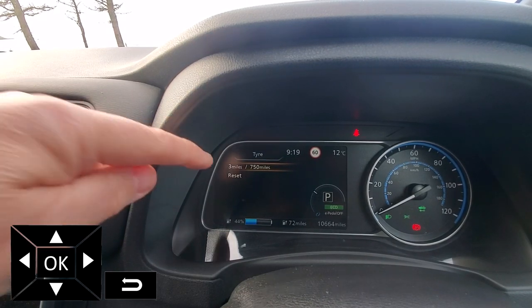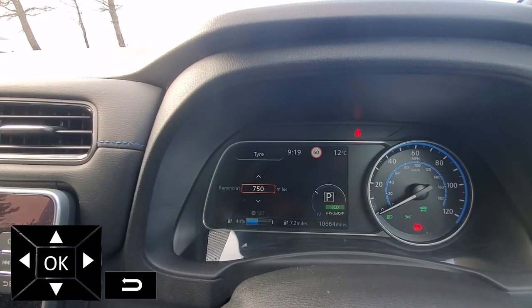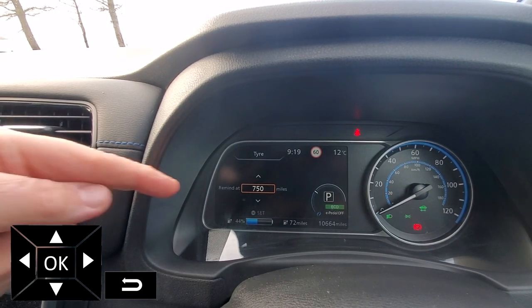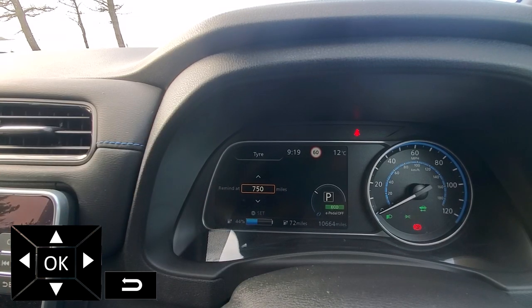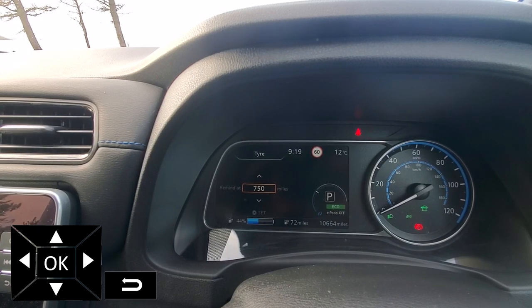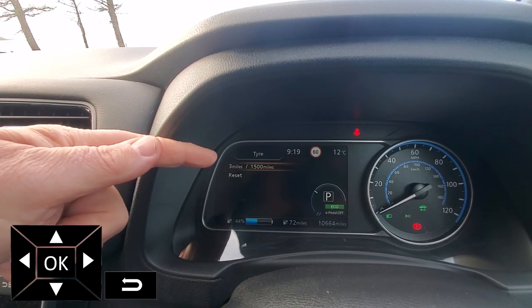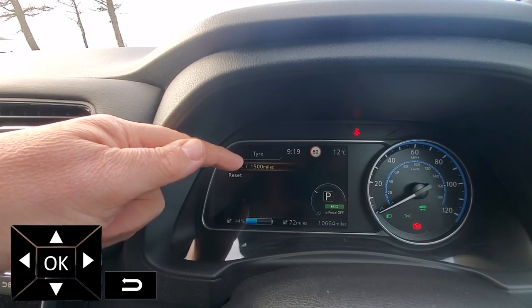To edit the interval, click OK on the steering wheel and then we can move either up or down in 250 miles in this case. I'm assuming it's probably 250 Ks if you've got kilometres per hour. So we go up and do as many as you like, and to set that value just click OK on the steering wheel. Now we have — I've used three miles out of the 1500.